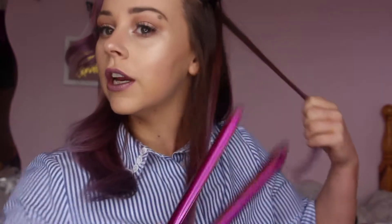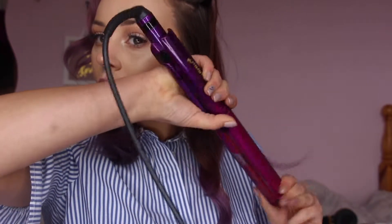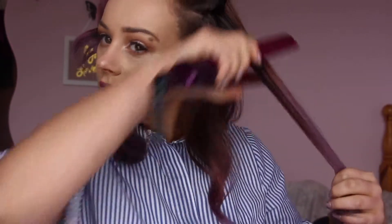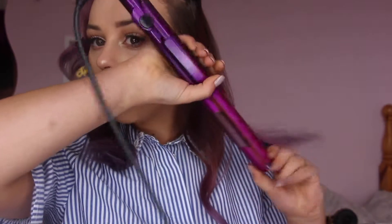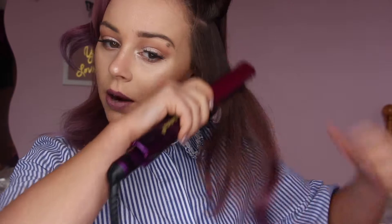Especially when you're curling, make sure to keep the tension the whole way down right until the end of the curl. It really isn't that damaging to your hair to pull and hold the tension. What's damaging is if you stop the straightener and hold it in one place for a couple of seconds — that's when you're going to damage your hair or burn it.